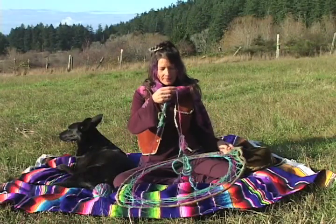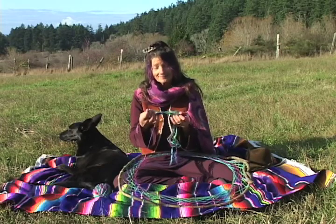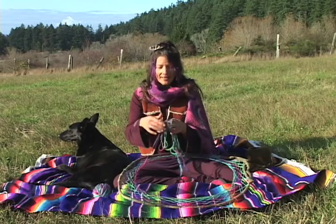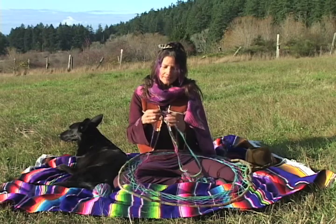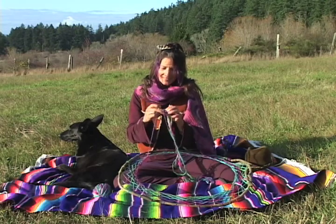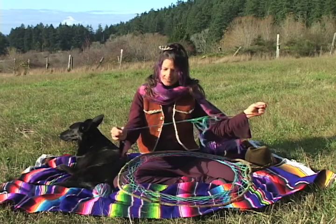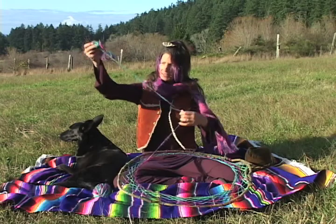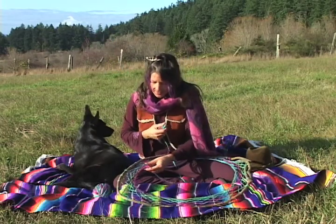Now what I often find myself doing making a dream catcher is this — unraveling. Because as I go through my way, weaving and wandering, I often get caught up in little knots of their own, little ties and things that just kind of get in the way. And then I get myself a long enough strand, just like that, and I carry on my way.